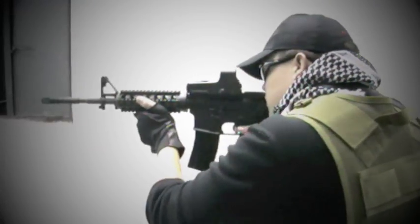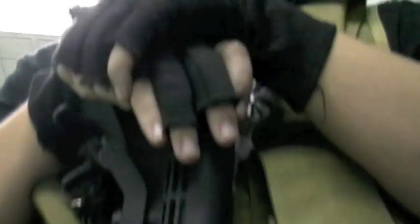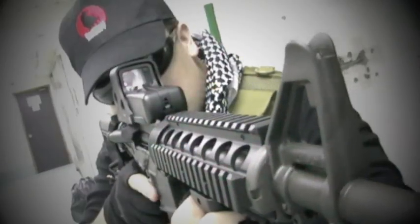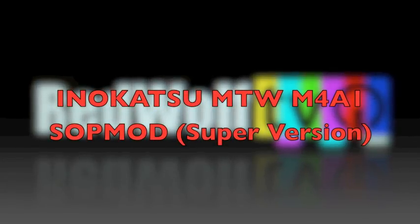Santa's bringing you something special this winter: the new Inokatsu M4 GBB Superversion. This is absolutely the most authentic M4 replica to date. Redwall TV brings you a video review of this tasty new GBB.